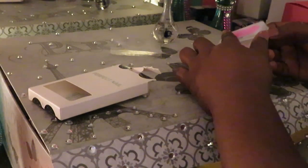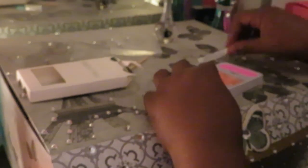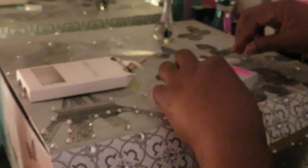It does come with glue tabs but I'm not doing the glue tabs. I like using the nail glue — they last longer with the nail glue. Let me give you guys a close look at those nails. See that gold? See how pretty that is — the white and gold with the peach? Gorgeous, I'm telling y'all gorgeous. I cannot wait to do these nails.